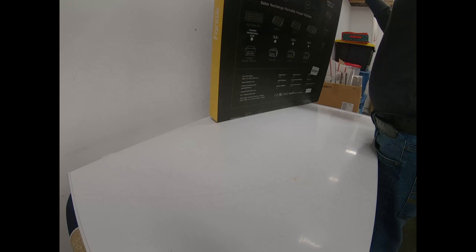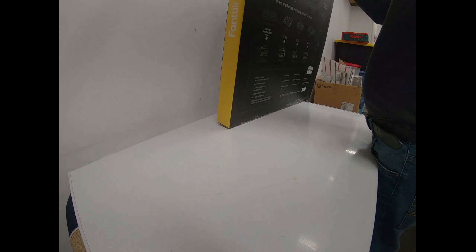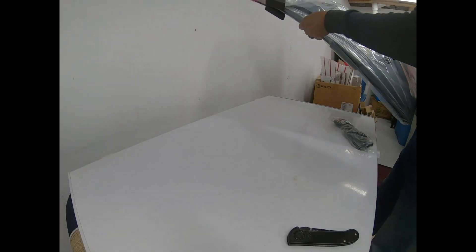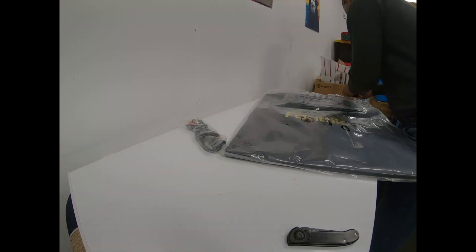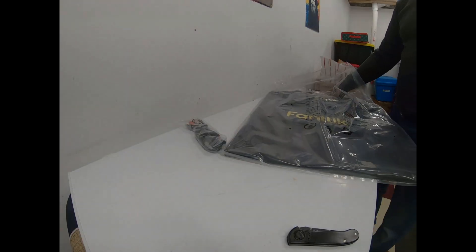Trying to get this thing open — they got it taped up real nice on both ends. This baby is heavy too, it's got a little weight on it. Let's get this plastic off so y'all can see it.